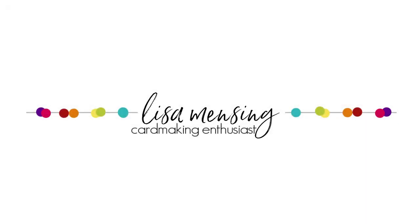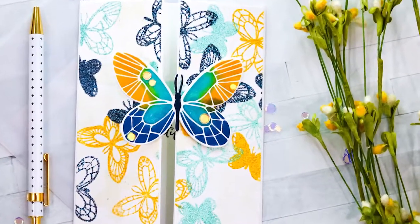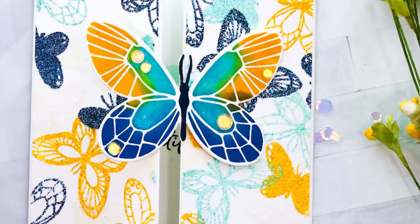Hi and welcome. I'm Lisa. Thanks for joining me here on my YouTube channel or blog for another card tutorial. I'm using the Concord & 9th Butterfly Love Stamps and Dies along with the new Honey Bee Stamps Embossing Powders in this video.